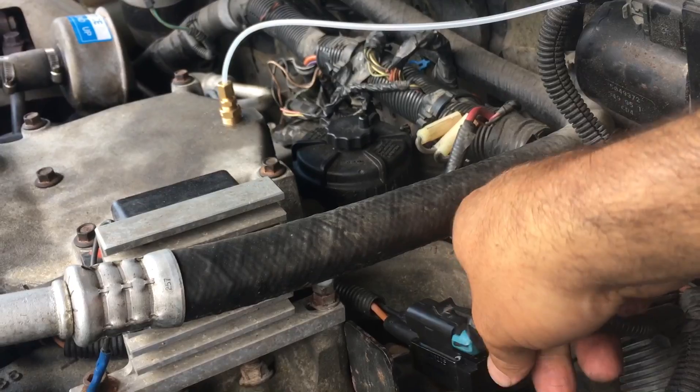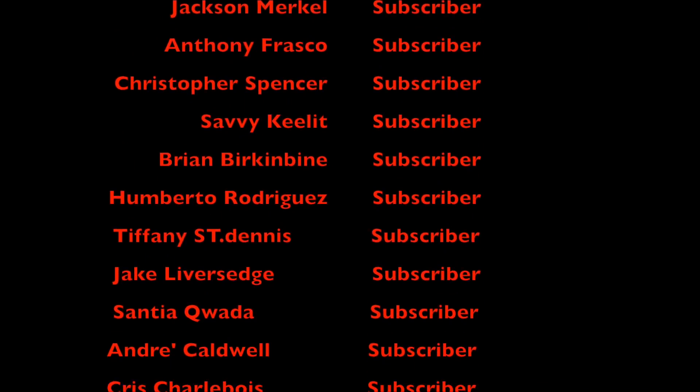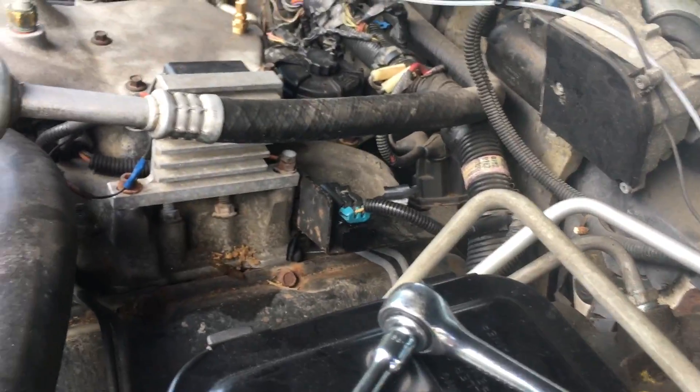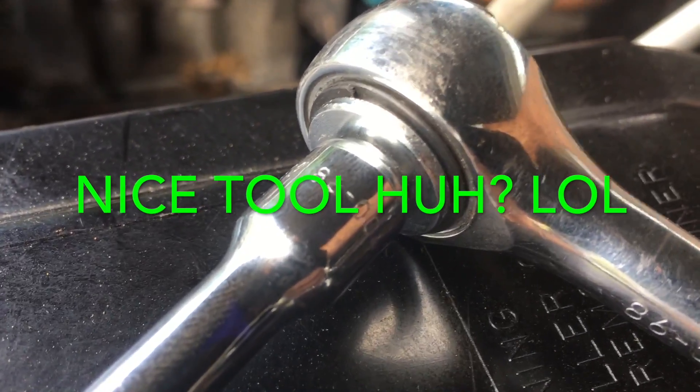Thanks for tuning in, you guys are awesome. The Craftsman tool giveaway is coming up this week — stay tuned for the video, subscribe, thumbs up guys. I'm just gonna put this 10 millimeter bolt here. Ow, it's hot! You guys are saying, look at this dummy working on this truck when it's freaking hot — I know.